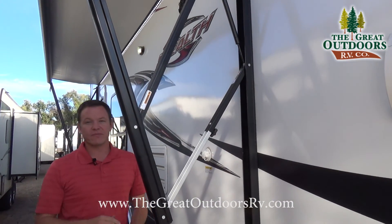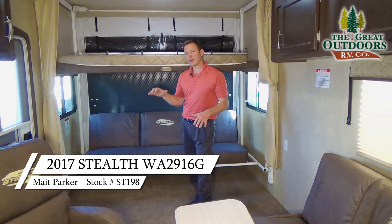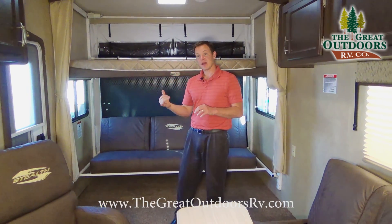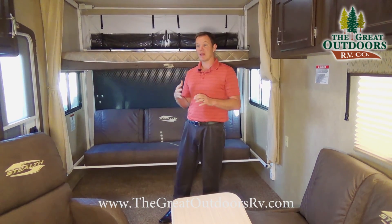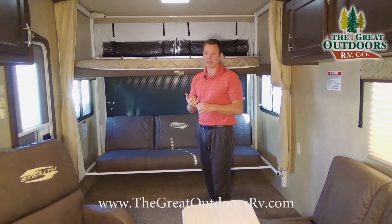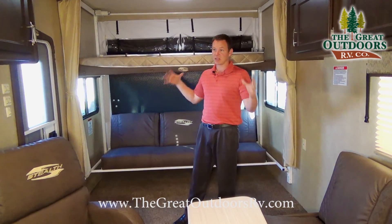Let's check out some features on the inside. Inside the 2916 G Series — the G Series is an option you can get with Stealth — you get the Kicker audio system, fiberglass exterior, and nicer rims. The Arctic package is a separate option that includes an enclosed underbelly, 12-volt heat pads, and Luma Foil insulation for better heat retention.